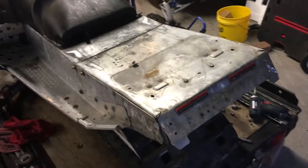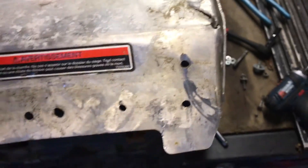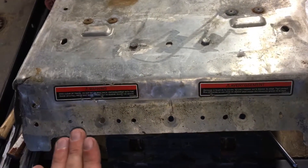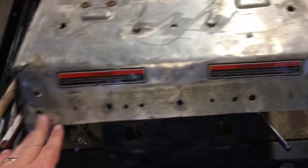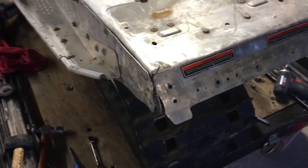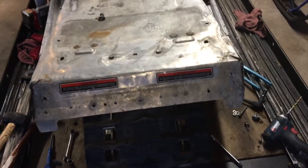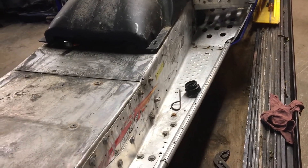We pulled the seat off and this is what we found in the back — it's cracked on both sides. This panel, which holds the snow flap, is supposed to be at a 35-degree angle — which it is now — but before it was at 90 degrees and was tucked in on both ends. Evidently this sled took a pretty good shot in the rear end and tweaked the tunnel. For the most part the tunnel does look straight now; I think they did an okay job of repairing it.